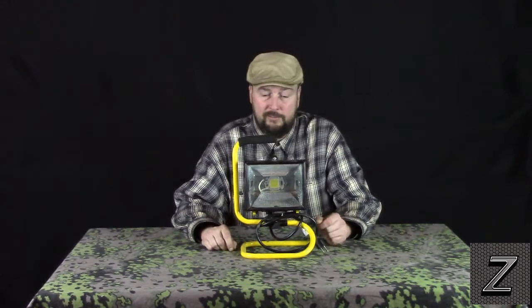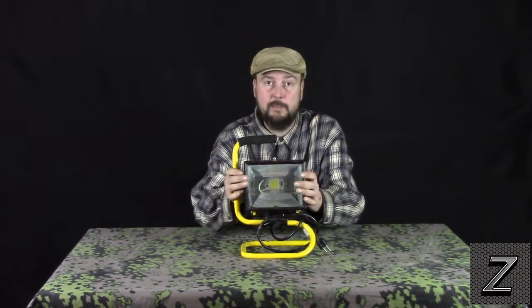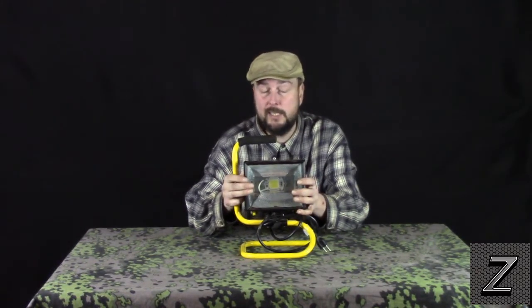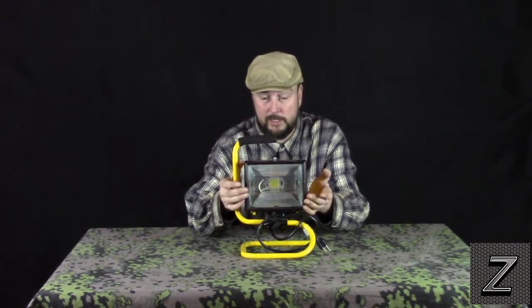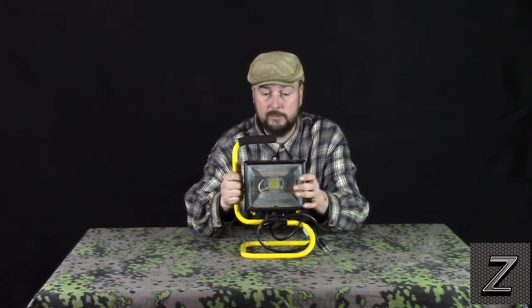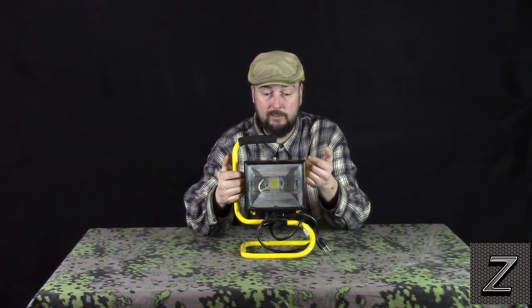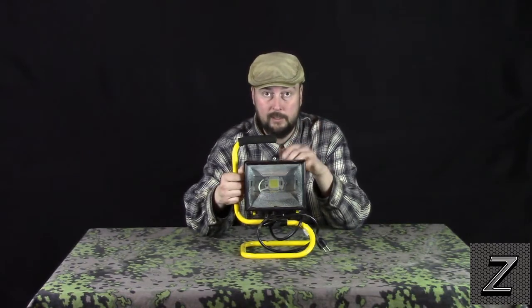They're 50 watts, extremely bright. This has already been converted and it is now usable. Granted, it is not as bright as the halogen was, but it is still really, really bright. If you were using this in a garage to work on a vehicle or something, it's more than enough light. This is brighter than my trouble light that has a 100 watt bulb in it — way brighter.